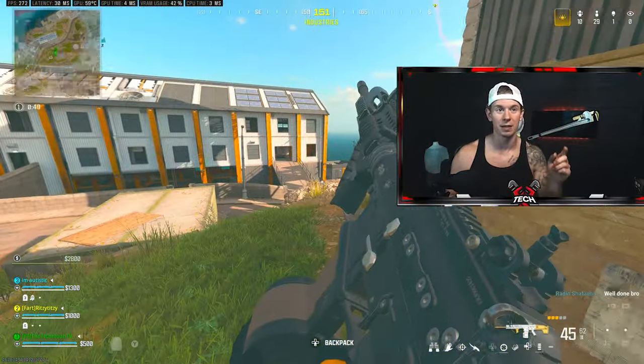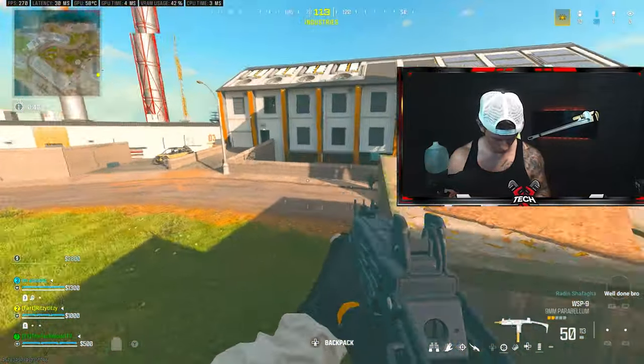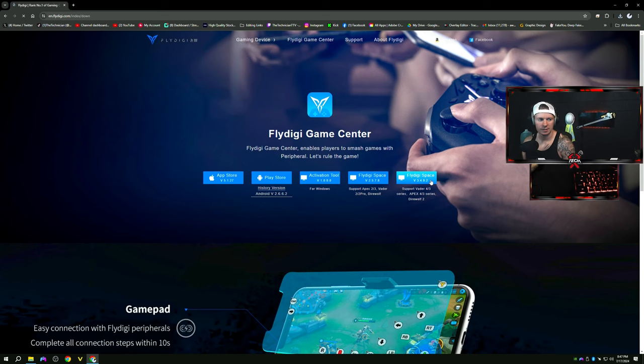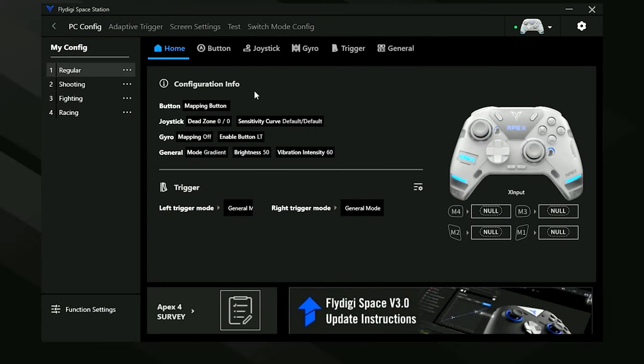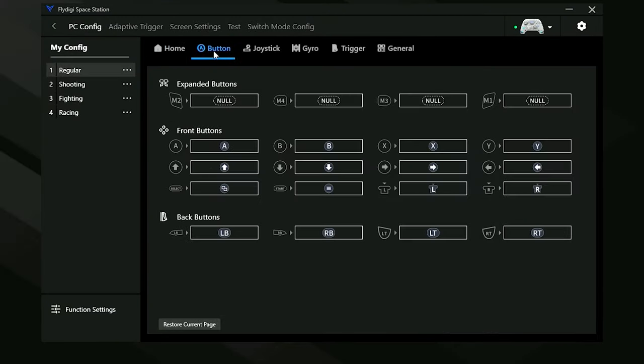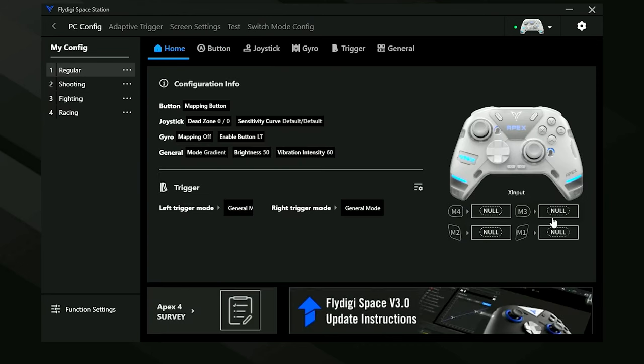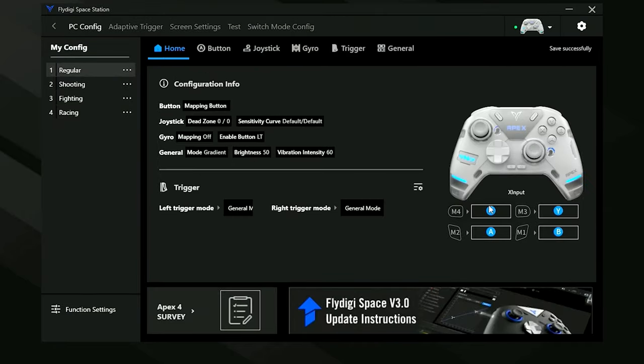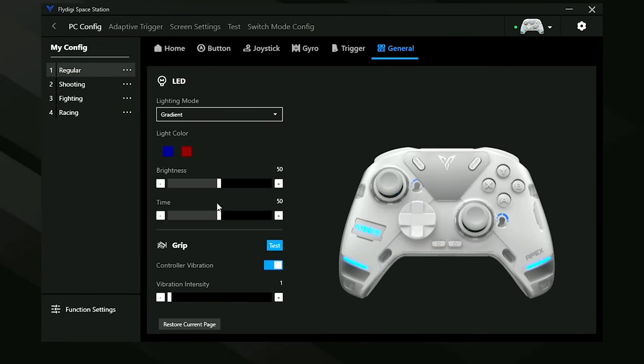Let's plug it up. I'm gonna download the software real quick — you gotta download the Fly Digi Space app. It's Chinese spyware. As you can see right now I'm mapping the back paddles — it has four on the controller through the software. There's not as many features in the software as I thought there would be; there's definitely a lot more in DS4Windows if you use a PlayStation controller on PC. It's a pretty lightweight program, I don't think it takes up too much resources.